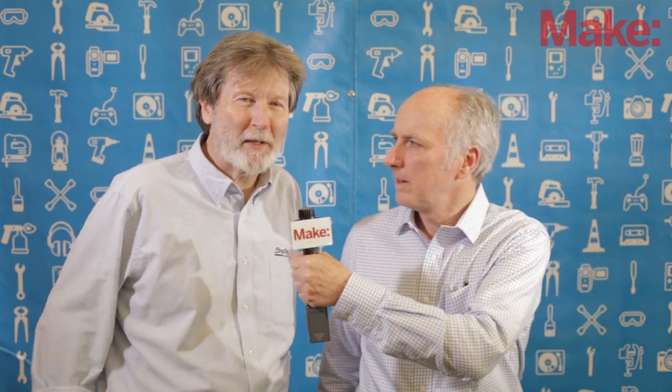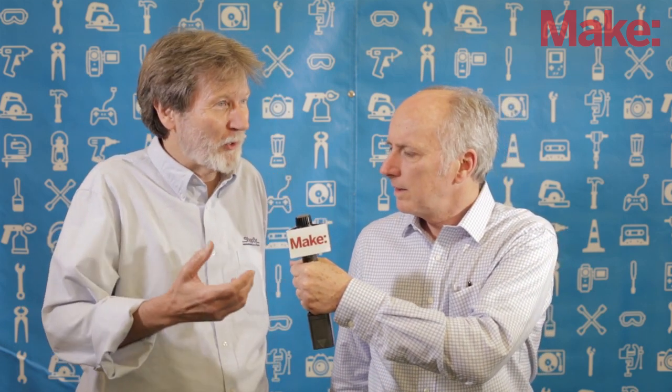But today, Ted, you've got something kind of special that's getting a lot of attention here for the conference. Well, we've brought the HandyBot back again this year because when we introduced it, the idea was to create a whole new format for doing subtractive digital fab, for doing CNC.